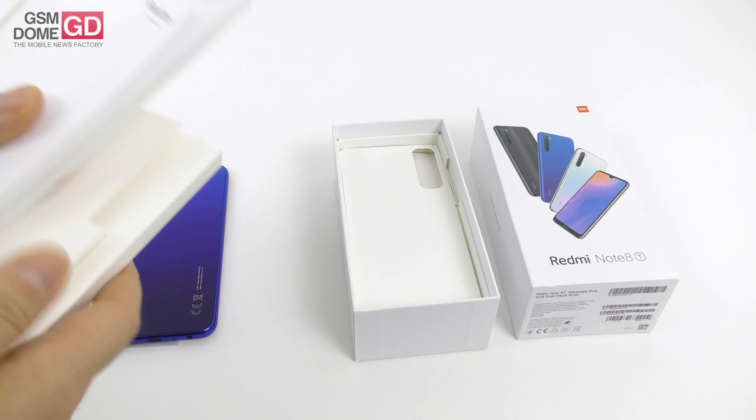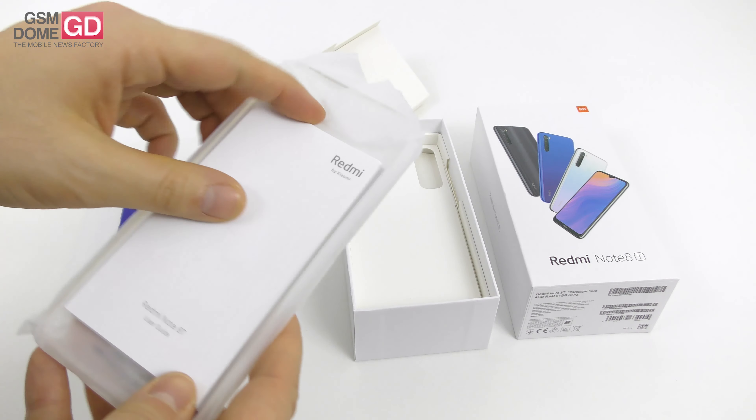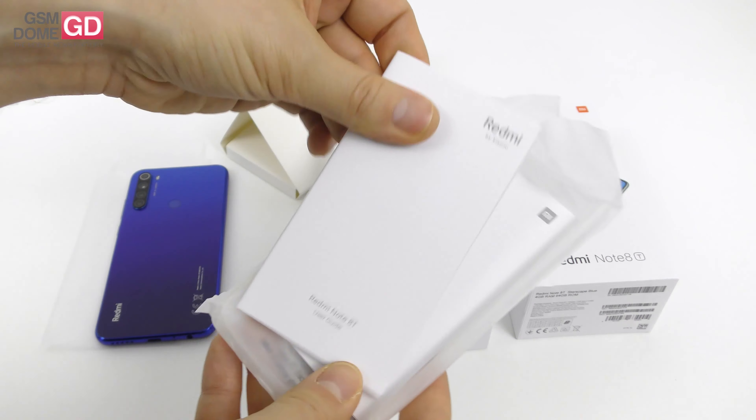Hi guys, this is GSMDome.com and I'm here with the unboxing of the Xiaomi Redmi Note 8T. It's basically the Note 8 with a faster charger and with NFC.